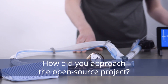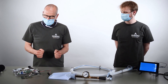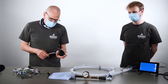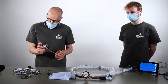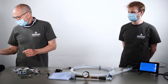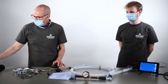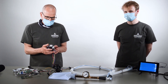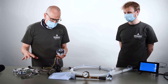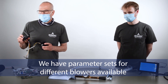We decided to go for a solution unlike others that compress an Ambu bag. We decided to go for a solution that is based on a blower. These blowers are available, they are mass-produced and they are made mainly for CPAP devices; others are made for real ventilators. All these devices can be driven by our board and they generate sufficient pressure for ventilation.